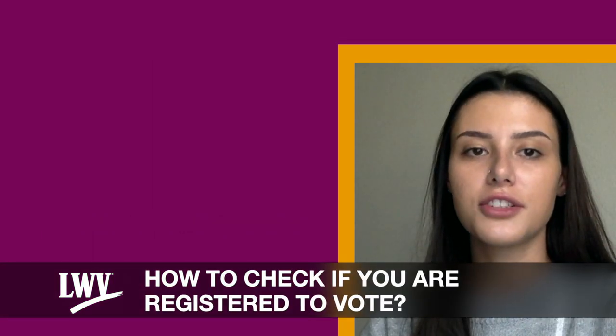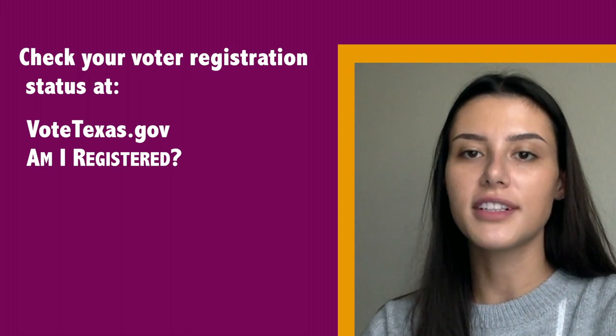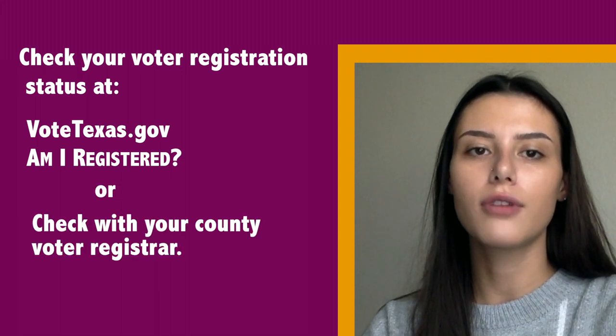How to check if you are registered to vote. Check your voter registration status at VoteTexas.gov — 'Am I registered?' — or check with your county voter registrar.